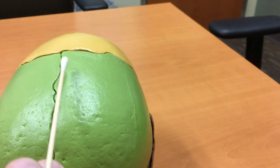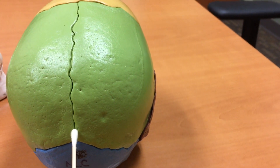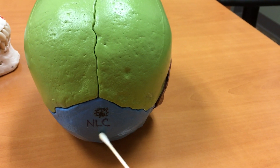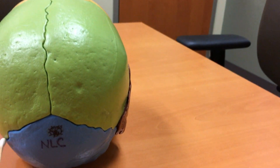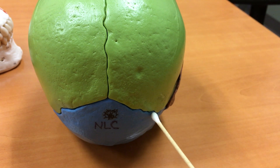There is a sagittal suture that connects the two parietal bones. In the back of the skull, hooking the occipital bone to the two parietal bones, is the lambdoidal suture, which is here — the lambdoidal suture across the back.